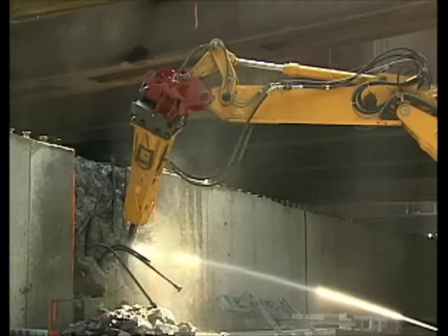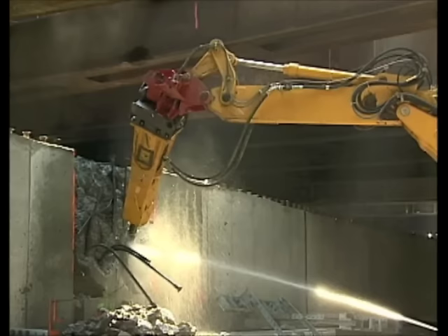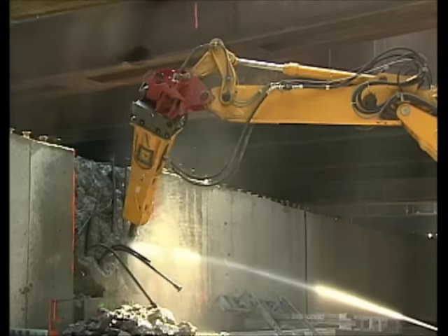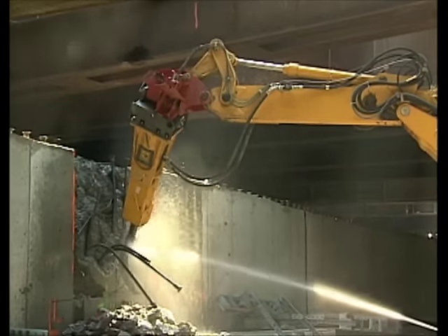And check this out — see how this machine is using an attachment to work as an impact hammer. He sure needs his stabilizers for a job like this. They help hold him in one place while he hammers. What an amazing truck.